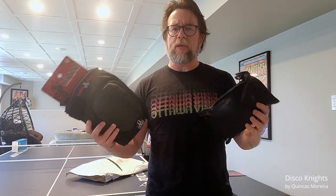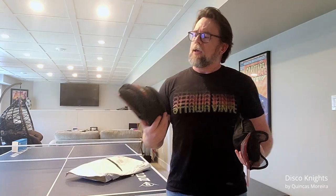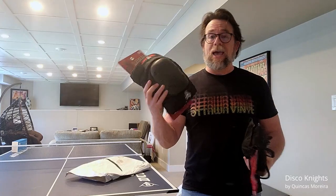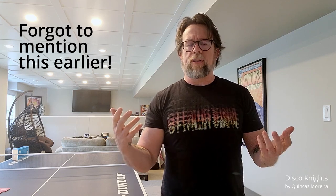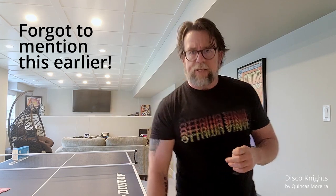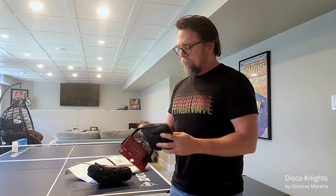These are Triple Eight knee pads and elbow pads. I went for the large because I've got fairly big legs — I'm not a small guy, I'm a short guy but kind of a wider guy. The knee pads are actually extra large for the legs and elbow pads large. I had to measure ahead of time: my knees are 18 inches and the inside of my elbows are 13 inches. Let's see what these elbow pads are like.